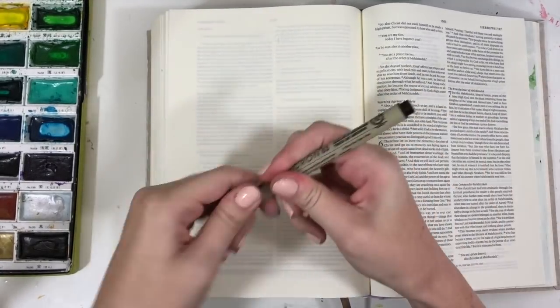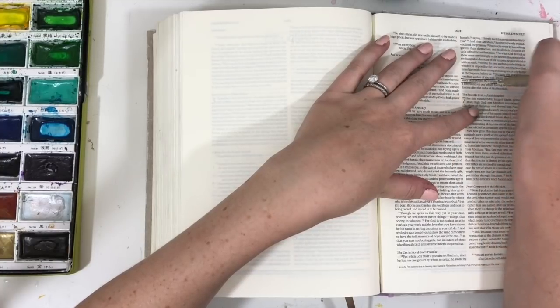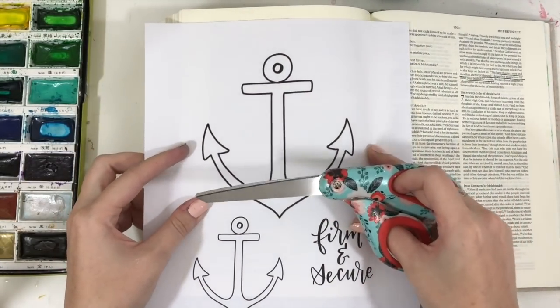Hi there, it's Jenna from ScribblingGrace.com. Today I have a Bible journal with me video for you guys. This was a personal page that I was working on and thought I would film it and show it to you guys. I am working on Hebrews 6:19, which says, 'For we have this hope as an anchor for the soul.'